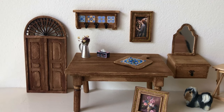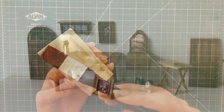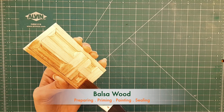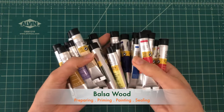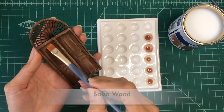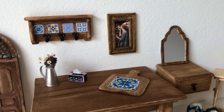Hello everyone and welcome to my channel. I'm Bahar and in today's video I'm going to show you how to paint balsa wood. I'll walk you through the entire process from preparing your balsa wood and applying primer to exploring different paints and stains you can use. Finally we'll seal it at the end. These tips and techniques are applicable to all your balsa wood projects.